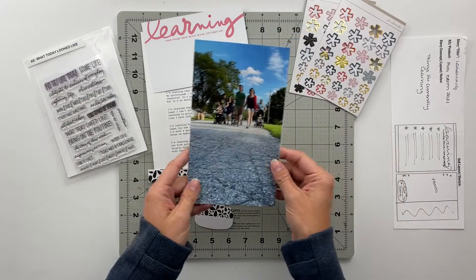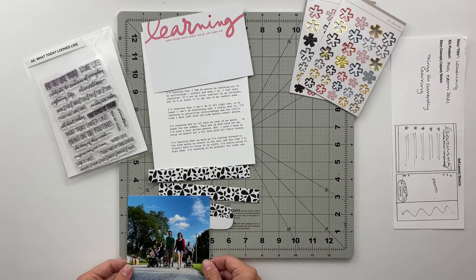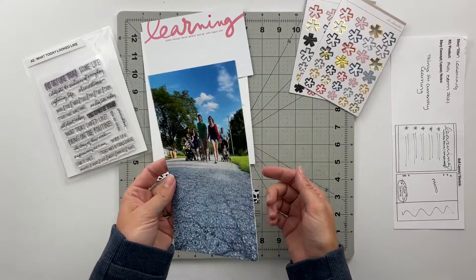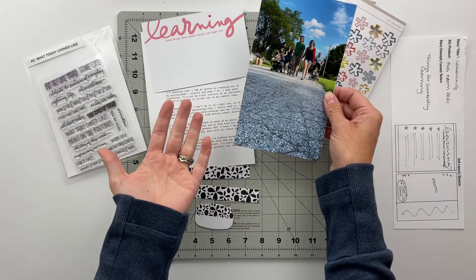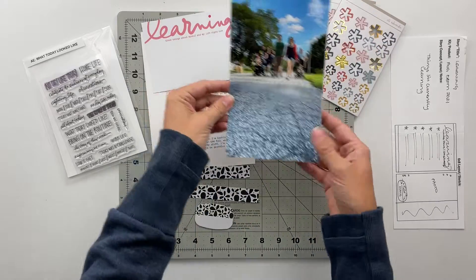I have printed off a photo that is at a little bit of a different size. I believe this is 4.875 by 8.25 because I'm working on the back side of another spread where it has a photo at this size. I actually really like the orientation and the size of this photo.